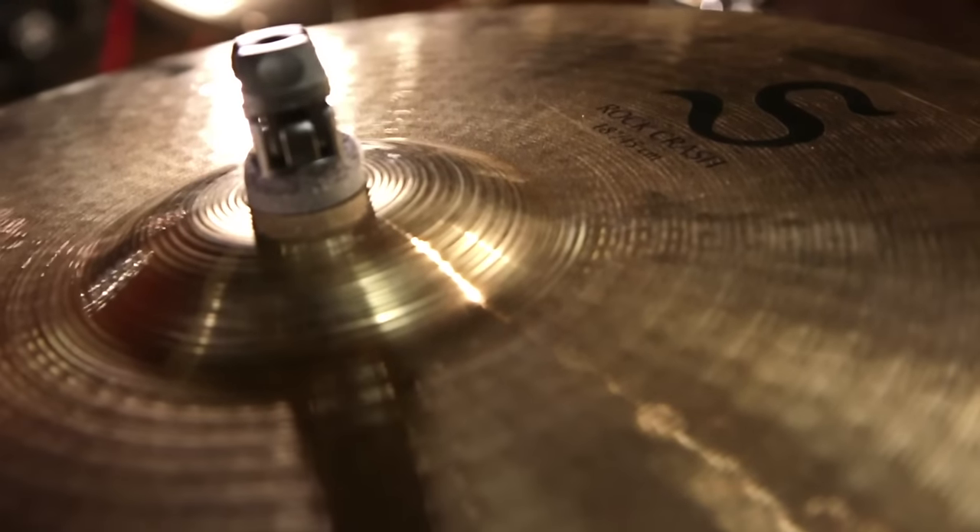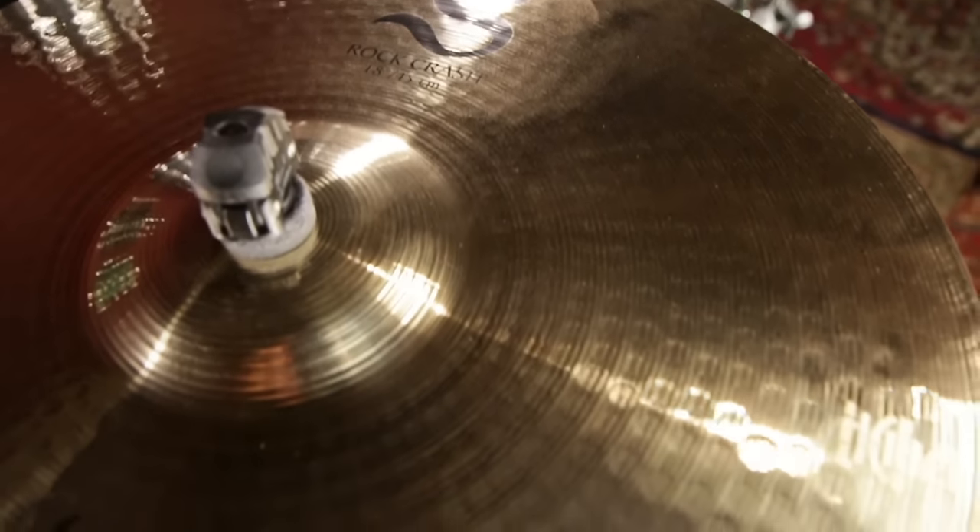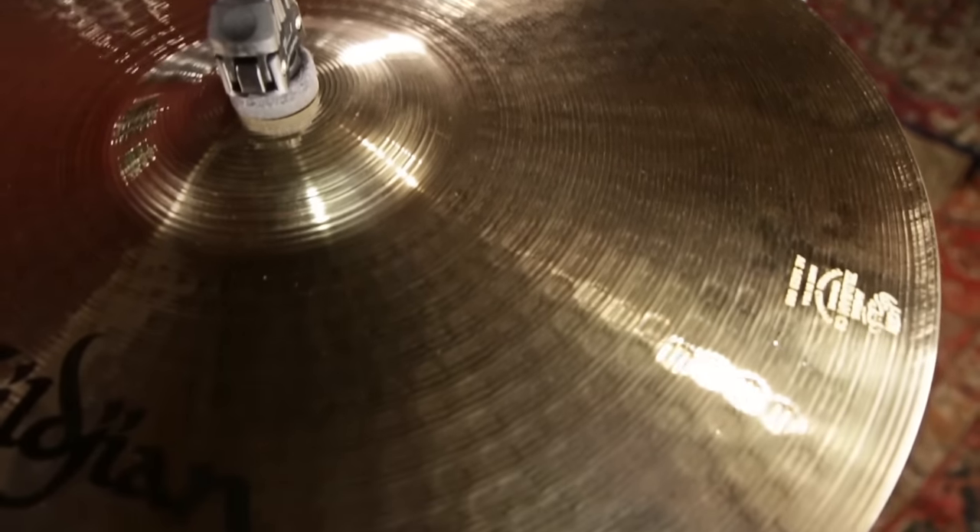Zildjian's S-Family cymbals are a versatile collection to add to any player's kit. Be sure to check them out at your local Guitar Center and guitarcenter.com.